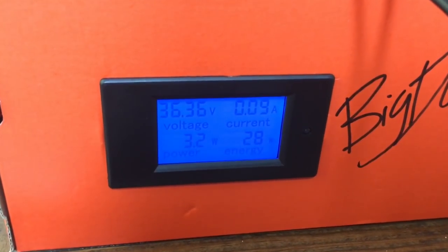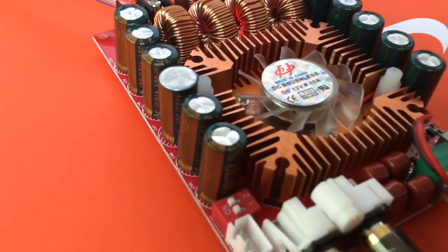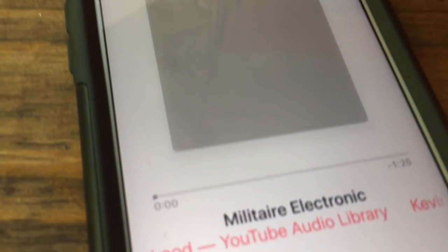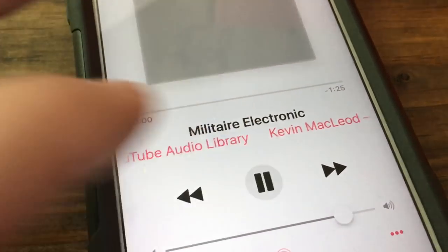Before we do the dyno test, we're going to do some sound tests. We did all the tests here at 36 volts to get the maximum power of this amplifier. First up we're going to try a track by Kevin MacLeod called 'Military Electronic.'